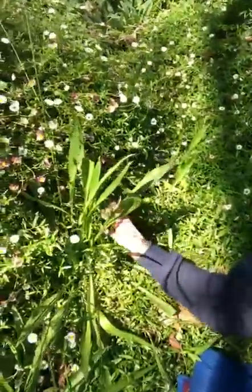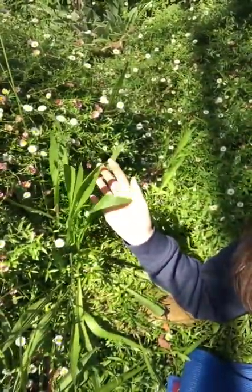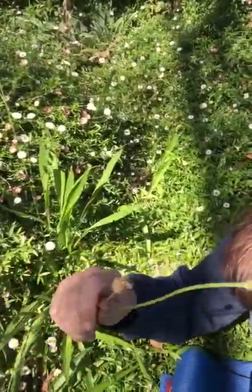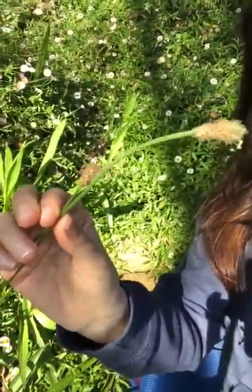The first one I want to talk about is this little lady over here. Hopefully you'll get it with all the sun on it at the moment. This one here is Lanceleaf plantain, or Plantago lanceolata. Most of you would probably be familiar with these little seed heads.